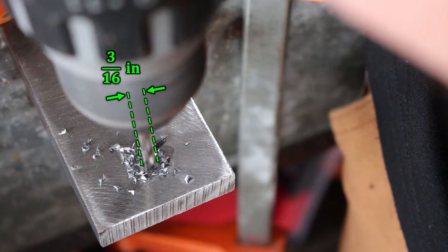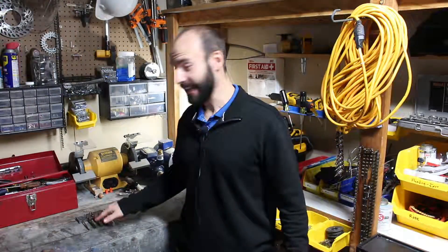You wanted to drill a 3/16th inch hole, but you accidentally drilled a 3/8th inch hole. The part is too valuable to scrap. What do you do? How do you make the hole smaller?